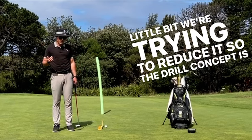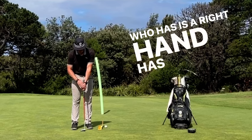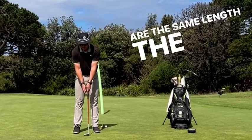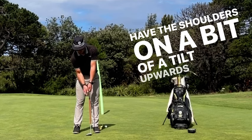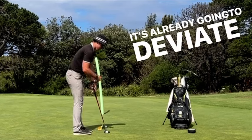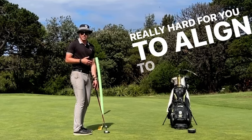So the drill concept is when we sit up to the ball, generally a conventional golfer who has a right hand has left hand high, right hand low. As soon as we do that grip, because for most people arms are the same length, the right hand's low, we're going to have to have the shoulders on a bit of a tilt upwards and we're going to need that right arm. If that's extended, straightaway it's already going to deviate my shoulders to the left and that's going to make your path out and it's going to make it really hard for you to align to the target.